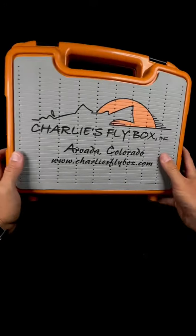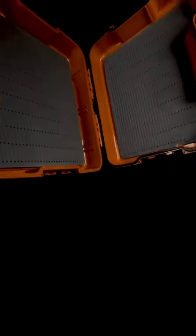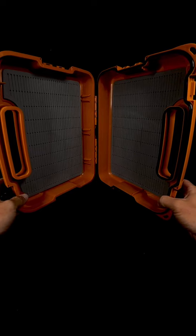Four latches — two on the sides, two on the top — to ensure a nice snug fit every time you close it. And then when you open it up on the right-hand side, you can see there's a waterproof gasket that goes all the way around, making sure your flies stay nice and dry.